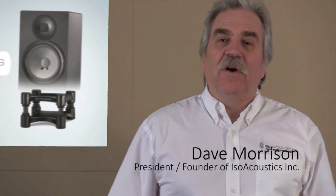Hi, I'm Dave Morrison and I'm the president of IsoAcoustics. Today I'd like to introduce you to the Isolator series of speaker stands for studio monitors. I'd like to tell you how they work and what differentiates them from everything else in the market, and I'd also like to discuss what you can do to improve the sound quality of any audio setup.